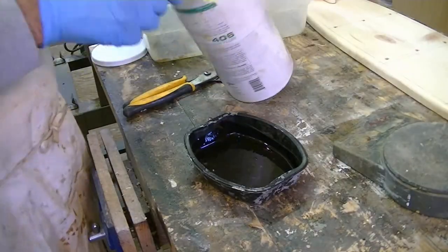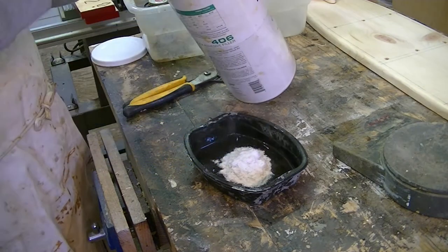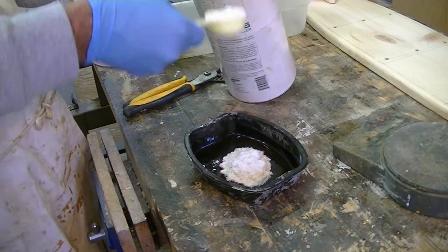I mixed a batch of epoxy resin and added filler to make a strong glue to attach the post to the deck.